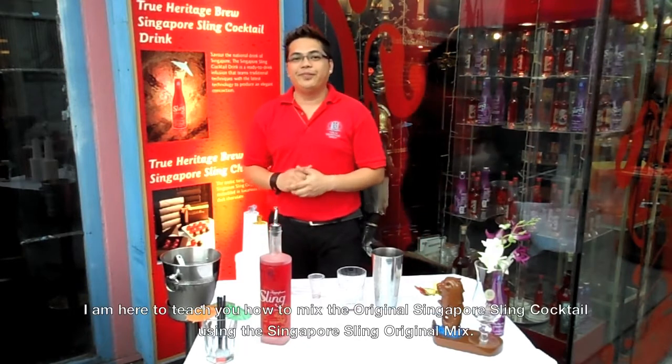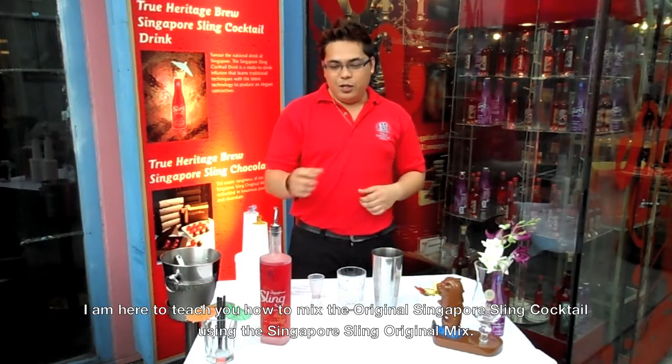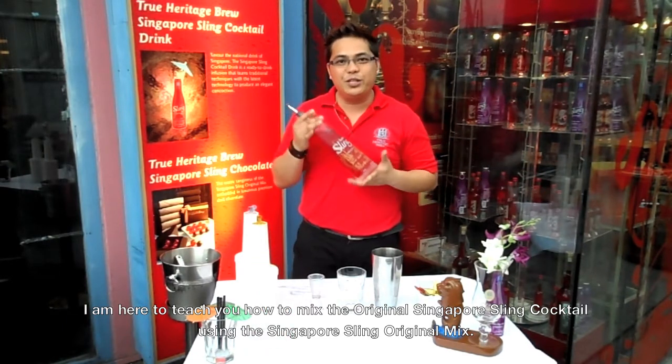Hi, I'm Arjel from True Heritage Brew, Singapore Sling. I'm here to teach you how to mix the Singapore Sling cocktail using the Singapore Sling Original Mix.